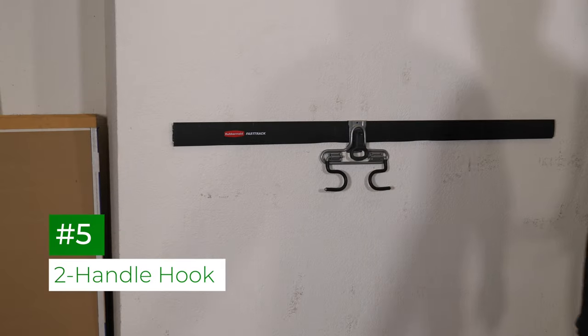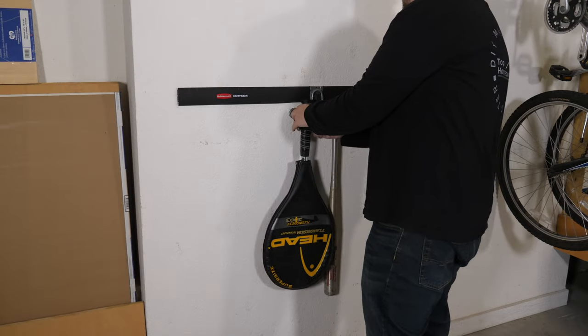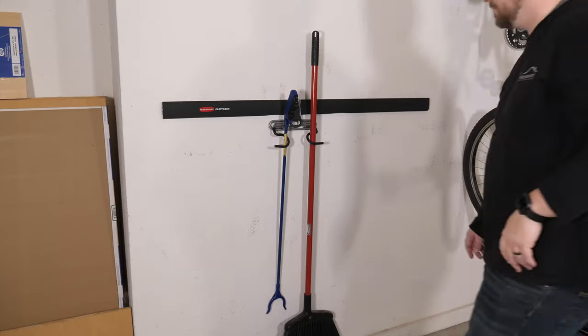The two-handle hook can store everything from bats and tennis rackets to brooms and shovels, depending on what you need. Putting things in place and using them is simple, and the kids love it.